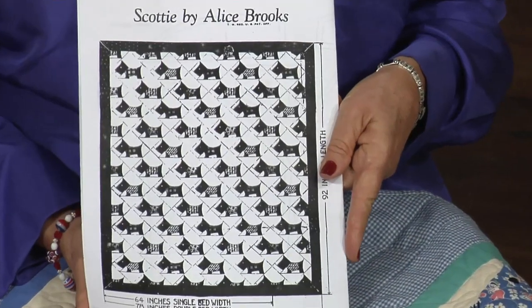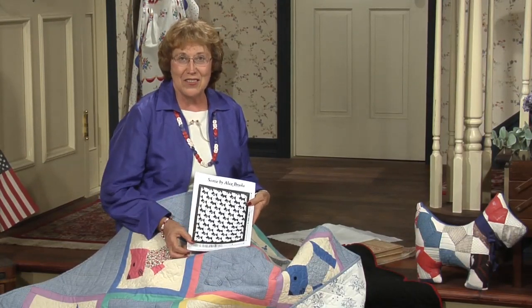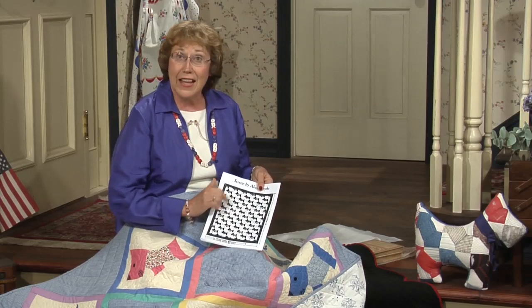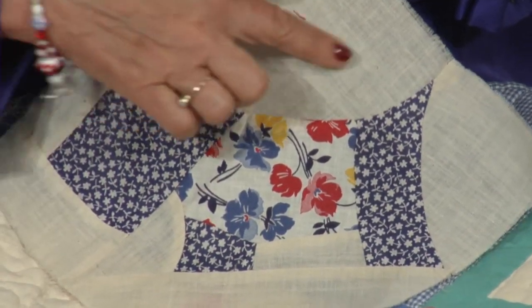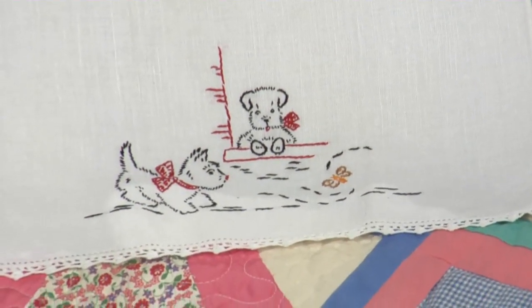This pattern is from Alice Brooks — a fictitious name for a designer sold by Old Chelsea Station Needlecraft Service, a mail-order company that began in 1933 in New York. The blocks are set on point with a total of seven background pieces. People just love Scotty Dogs — this hand towel was embroidered with Scotty Dogs playing together. My mother also loved Scotty Dogs; in 1946 she bought my sister Patty a little rocker painted with Scotty Dogs. Such a long-lasting craze, continued by Roosevelt.